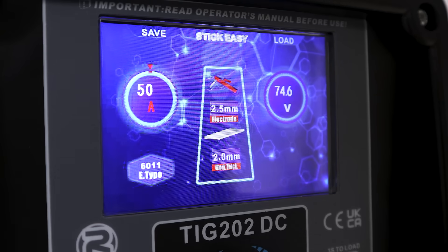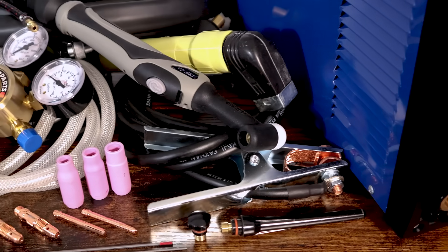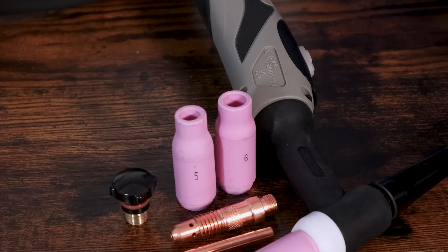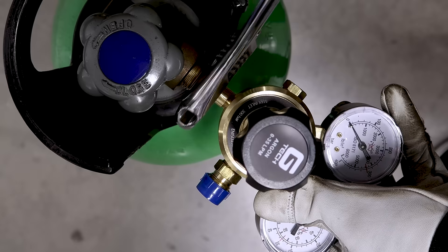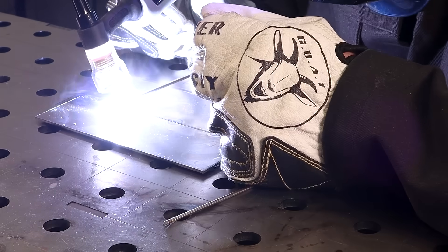This also includes an easy setup function. Just like all of the machines in the Artec range, we provide all of the accessories in the box. This also includes a gas regulator, gas hose and even torch consumables. So all you need to do is attach your gas bottle, pick your favorite filler rod and you're ready to start TIG welding.